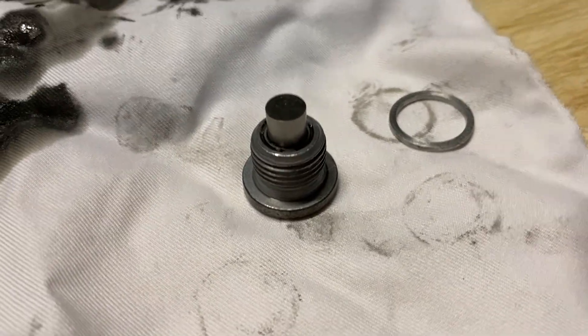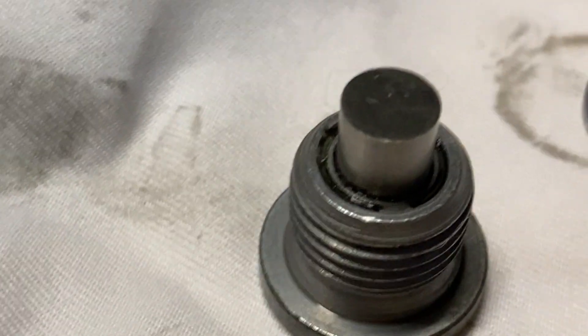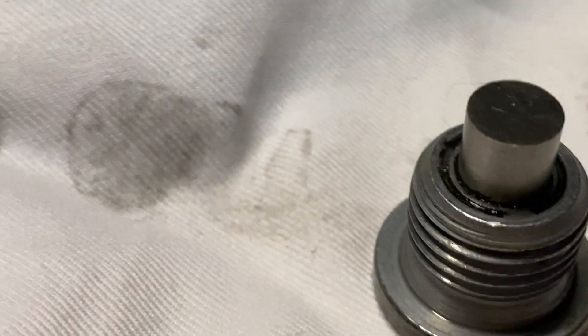Once again, this is not a how-to guide. The authorized method involves using the filling port on early models and removing a drive shaft on later models.